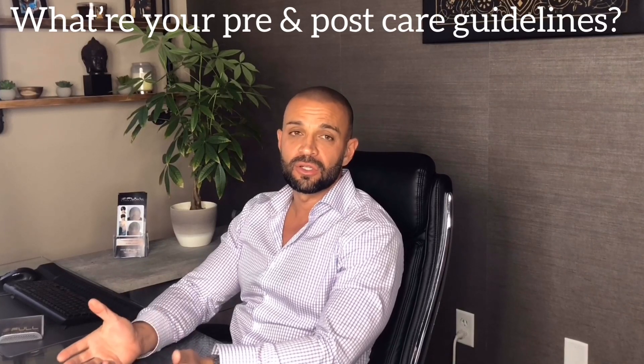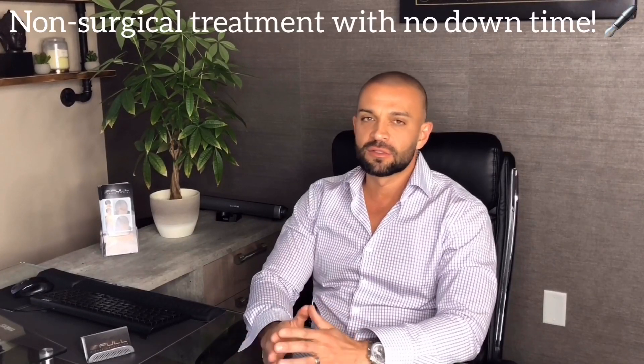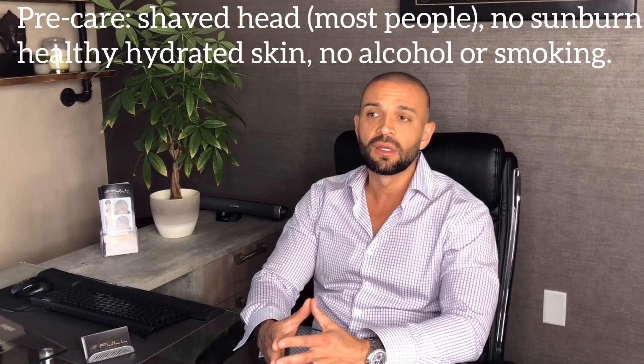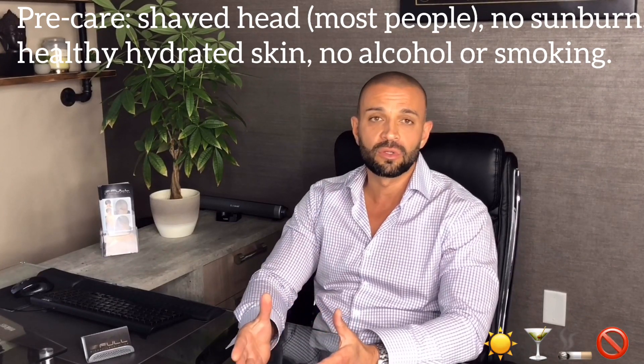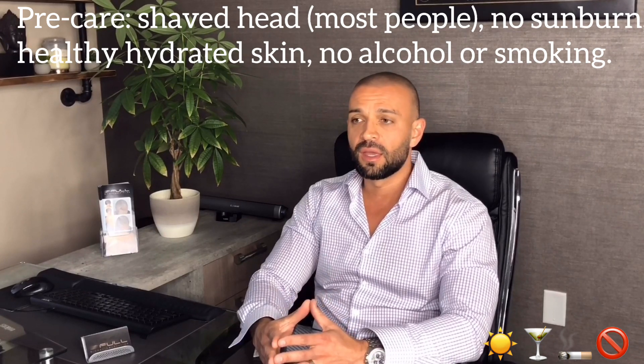So what do your pre and post care instructions look like, and how long does it take to fully heal? We always remind clients this isn't a surgery — it's pretty simple, not really about healing. It's more about the settling in. Pre-care is basically just shave your head, don't come in sunburned, don't come in tanning — just natural skin color. That's it for pre-care.